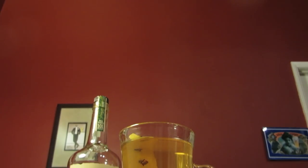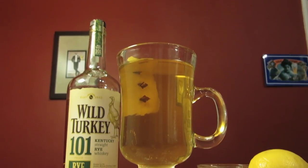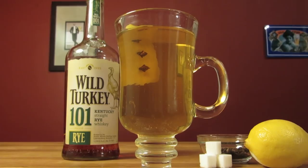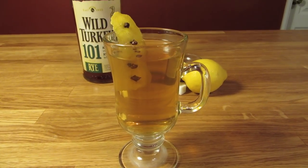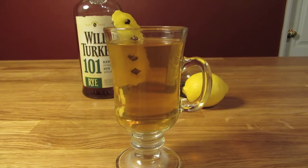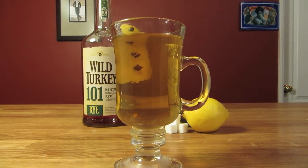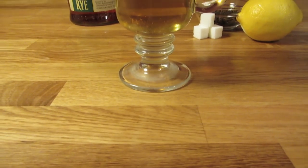The Hot Toddy is one of those drinks that has a murky definition. It's like an old-fashioned — everyone knows its name, but no one totally agrees on its recipe, and everyone loves to embellish it. There are endless variations and tweaks to it. It needs to be made the way you like it. If you like to add lemon juice, honey, nutmeg, or whatever, make it so. I'm going to make a base toddy, and where you take it from there is up to you.